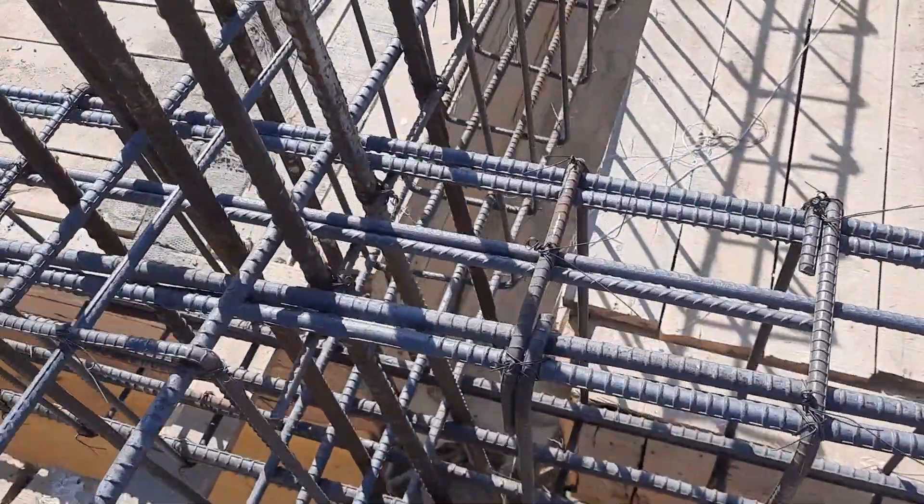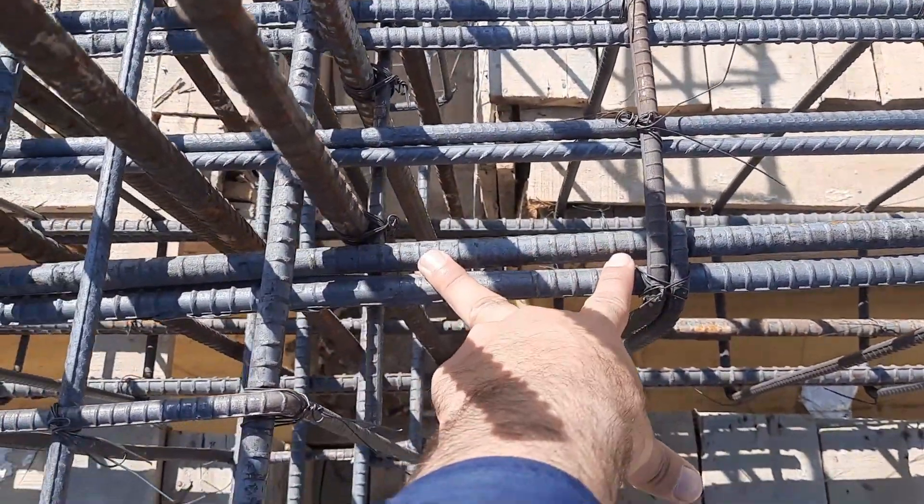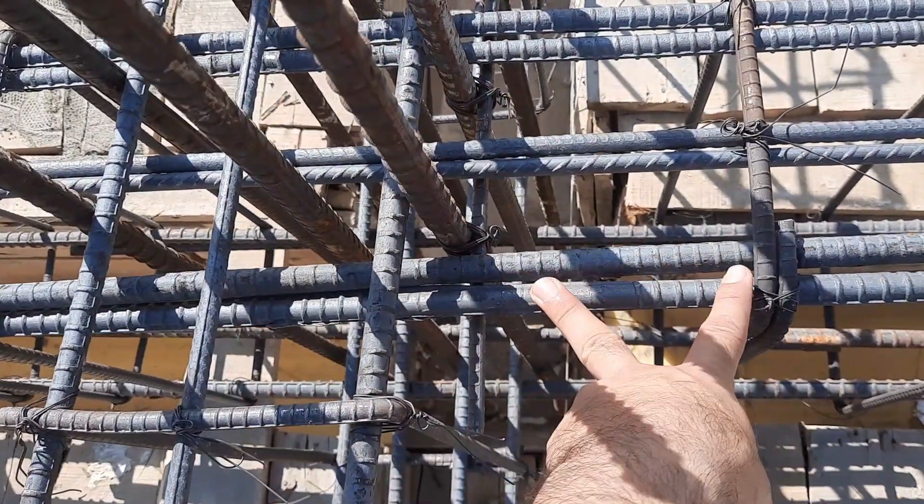As you can see, this is the junction between the beam and column — they provided lapping length here, but this is not the correct place to provide lapping. This is very important. Also, the first stirrup should be placed with a minimum distance of 2 inches from the support.